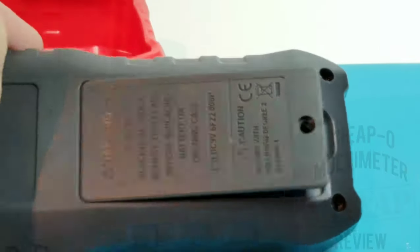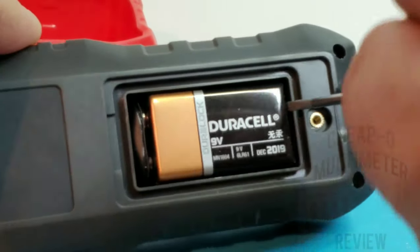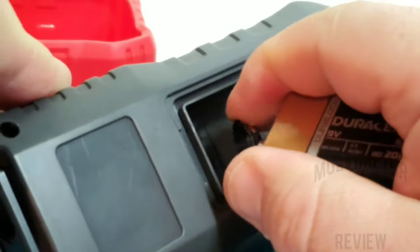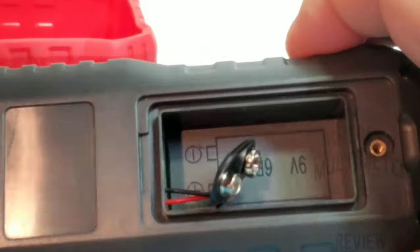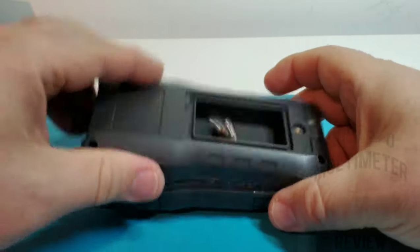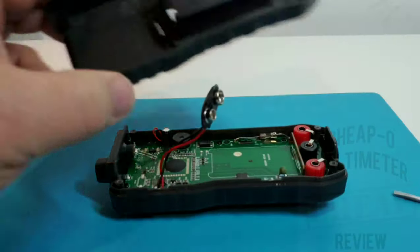Now it's teardown time. We have pretty simple access to the battery — take out one Phillips screw going into a nice threaded insert, and that's where the nine-volt battery goes. Taking the battery out, it's held in by one of those standard snap connectors — not a big fan, they tend to wear over time. Four screws and the back comes off — easy come, easy breezy.